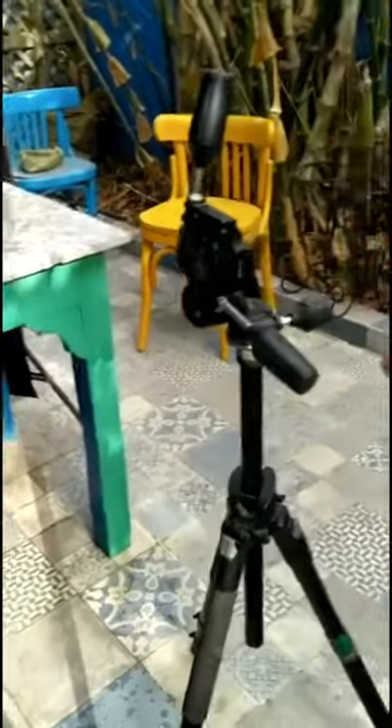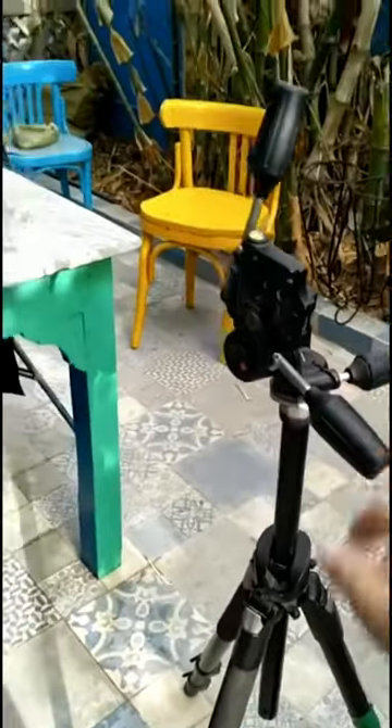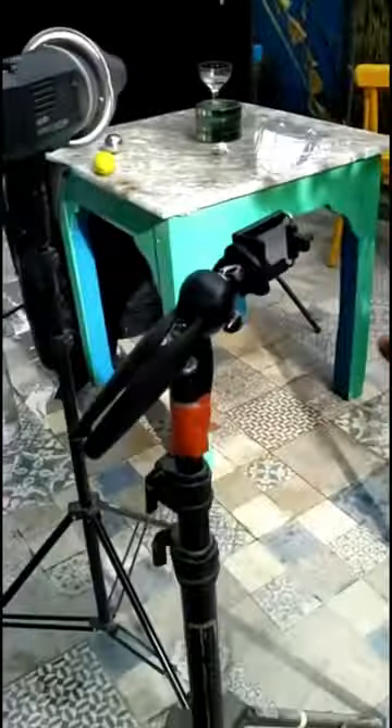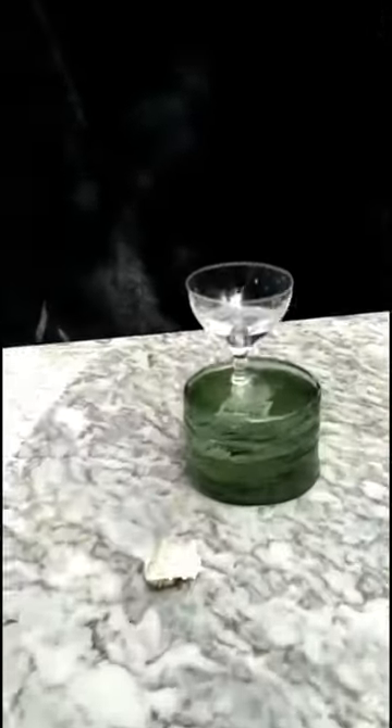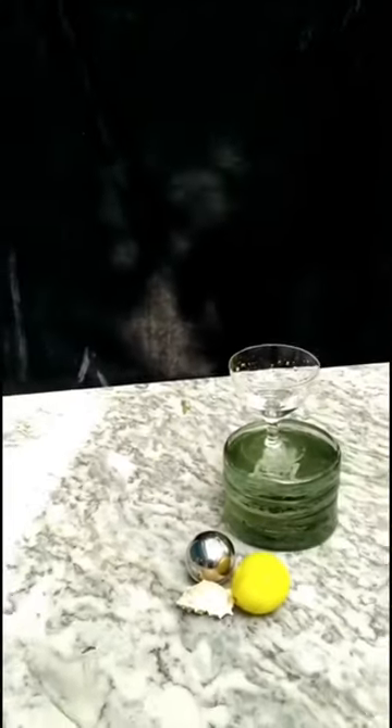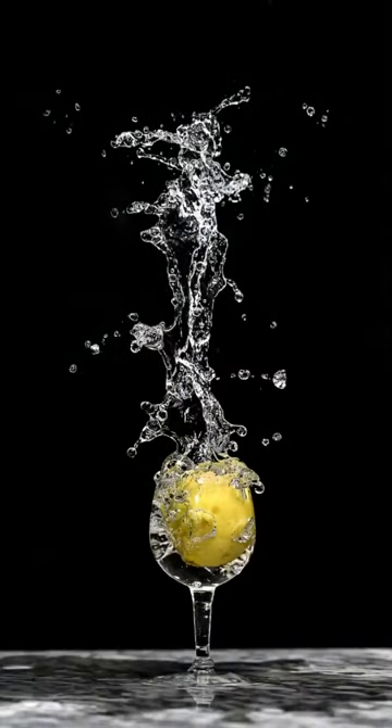One of the essentials is a sturdy tripod — as always. If you're using your phone, one of those phone contraptions works very well. You need a bowl or glass to contain the water you're going to drop stuff into, and definitely a black background — the white ones did not work as well. I used a lemon as my item to throw in, and we were getting shots like these, which looked like we were making lemonade.